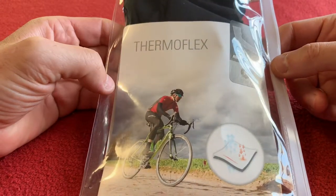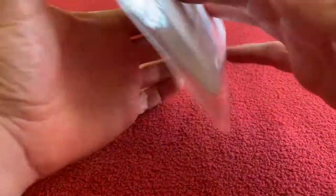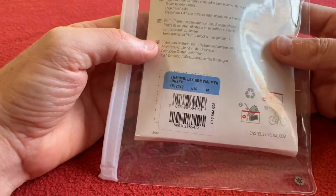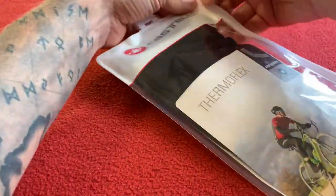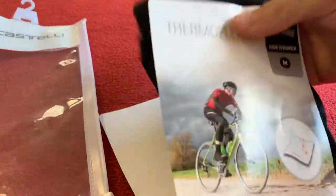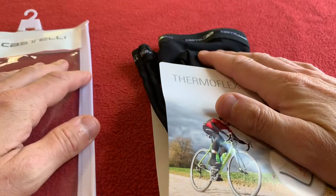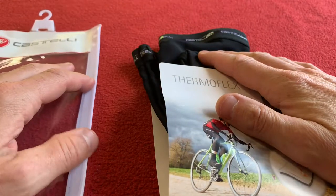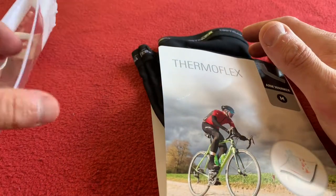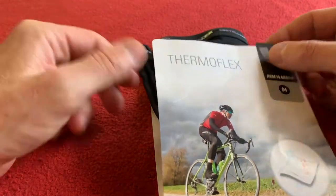Hopefully they'll fit my puny little arms. Weather is getting colder, so I used to have the Nanoflex version of these. I've gone away from the Nanoflex version only because the coating is a surface coating and I found that it just washed out, plus I didn't really ride a lot in the rain anyway, so it doesn't matter.